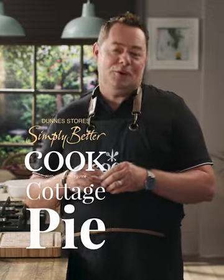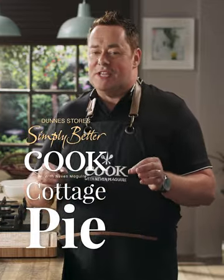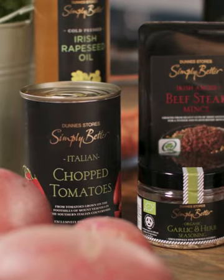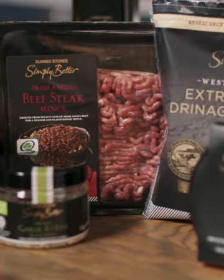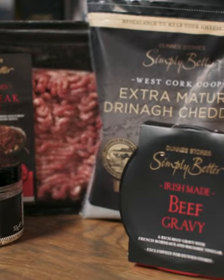Cottage pie has got to be the ultimate comfort food and this recipe is fantastic as it can be made ahead. I'm using the Simply Better Irish Angus mince and finishing it with a lovely cheesy mash using the Dreenagh Cheddar Cheese.